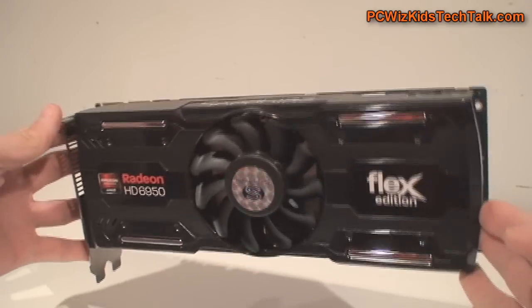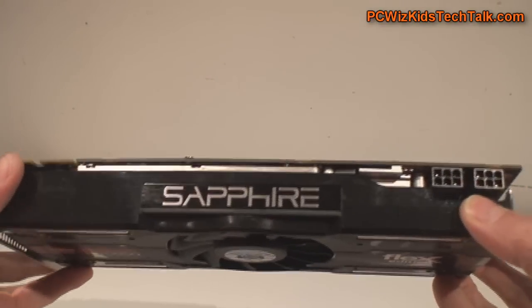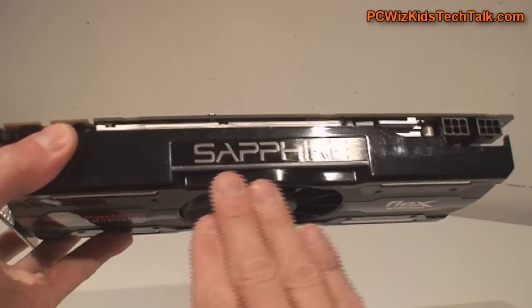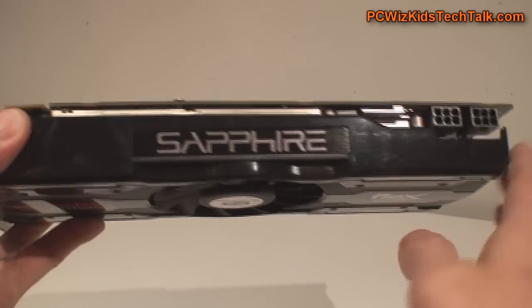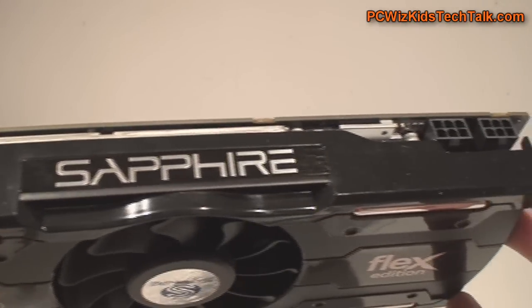The card itself is a little bit larger than the 6870, about two centimeters larger, but it fits nicely in all the modern cases of today. It's got a nice Sapphire logo at the top. If you have two of these sticking out there, it's going to look really nice.